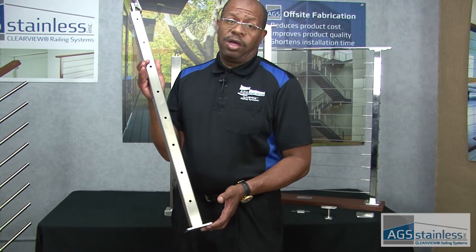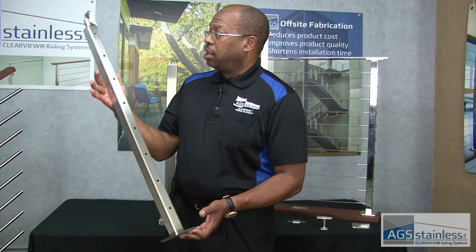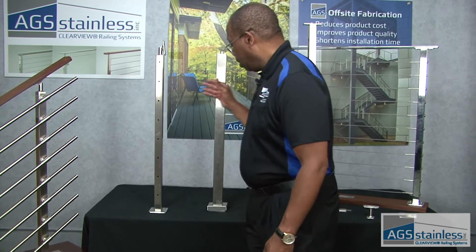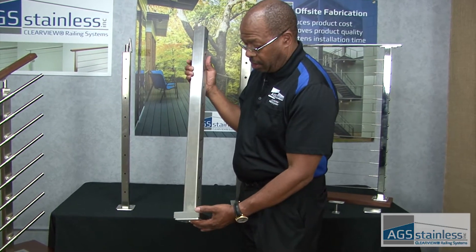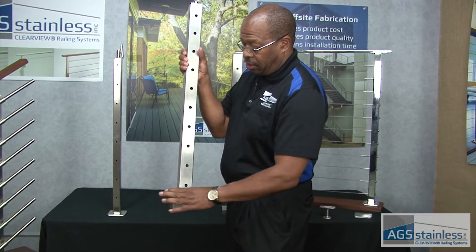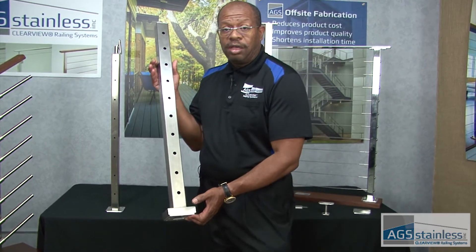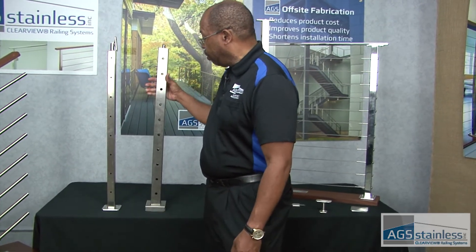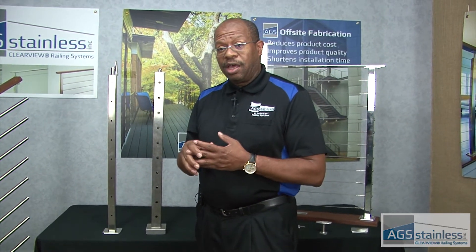It's a 316 marine grade stainless steel post. Now, when you look at this post from a distance, it's going to look an awful lot like this post from another manufacturer. It's stainless steel, it's got holes pre-drilled, it's got a base plate that's covered. So from a distance — maybe looking at a brochure or images of installed railings on a deck from the internet — these products are going to look very, very similar.